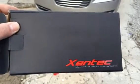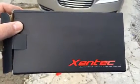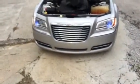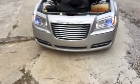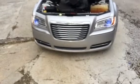I bought this HID light kit for my 2012 Chrysler 300. I don't know why the lights are flashing like that on the phone, but they're not doing that on the car.